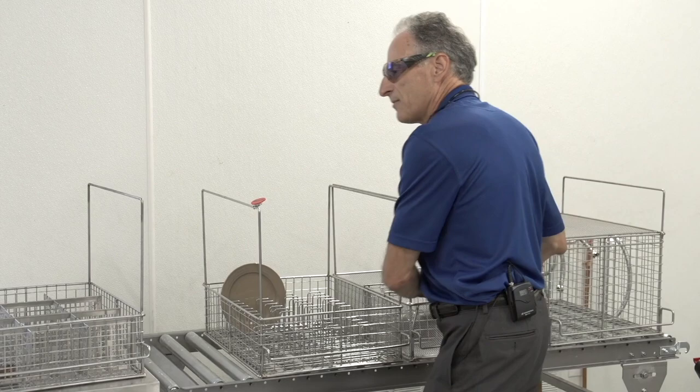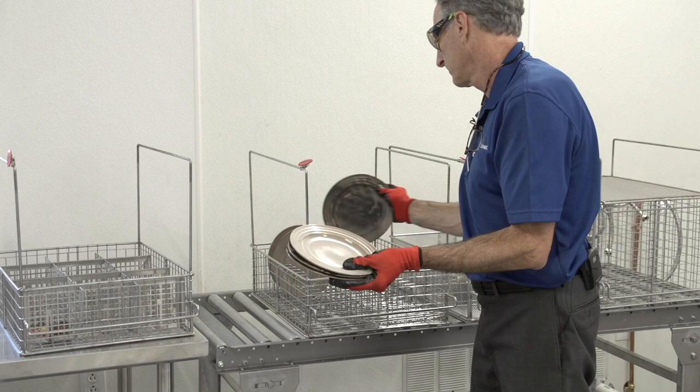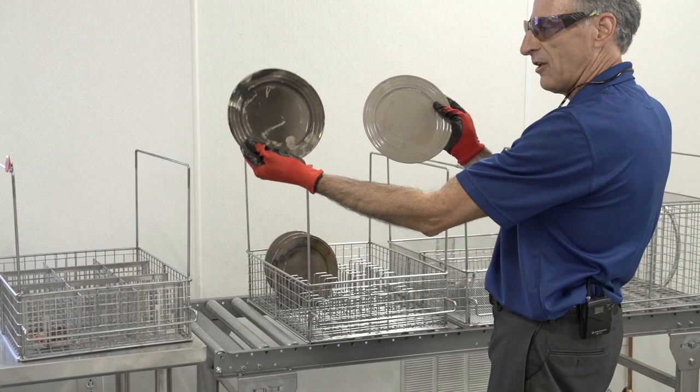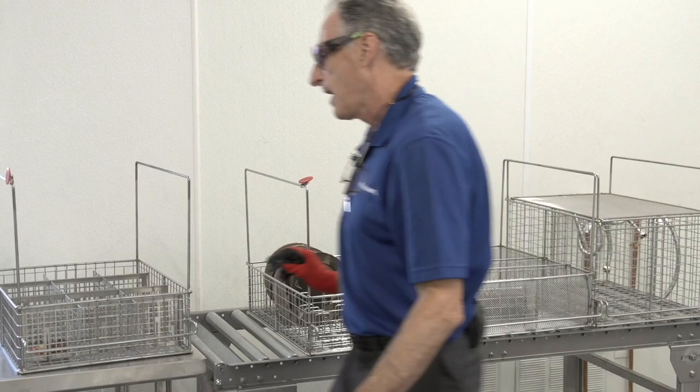For plates, I'll go ahead and put them into my dish rack kit. Looking at these two plates, the one on the right is much dirtier than the one on the left. We're going to get different cleaning times depending on how much soot there is and how close the item was to the fire.